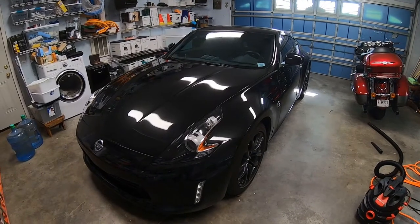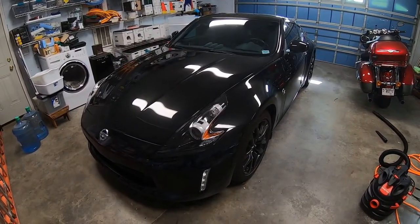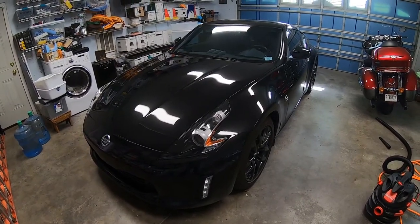Today's video is on a 2019 Nissan 370Z. I'll be showing you how to get the cabin air filter out, check it, and replace it if need be.